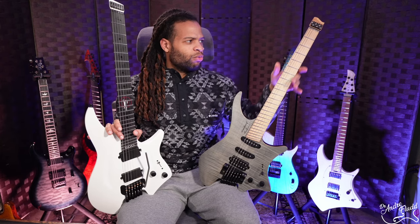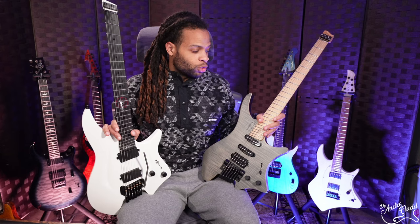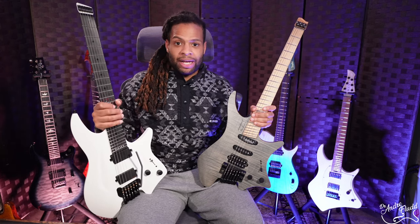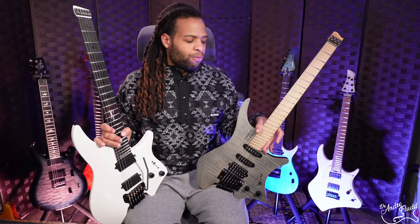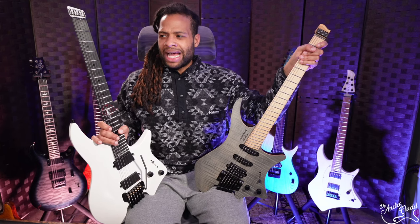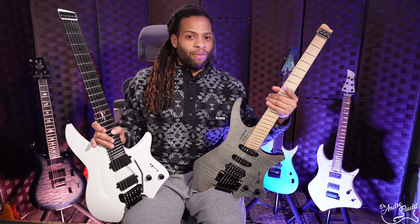Strandberg used to only use Richlite fretboards, but now they're also using regular wood like maple and rosewood. All Aristides guitars, since they have no wood, have Richlite fretboards. I don't really see any issues either way, as long as it's high quality maple. I will say that I have seen complaints about fret sprout on Strandberg guitars, and I've experienced it myself. Whereas I've rarely seen any complaints about fret sprout on Aristides guitars. Of course, technically speaking, every guitar no matter how expensive can have fret sprout.